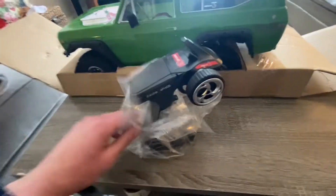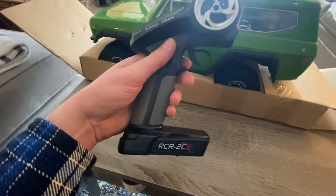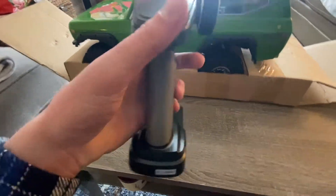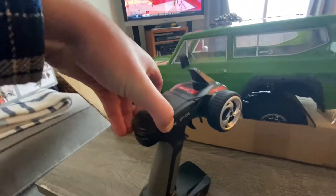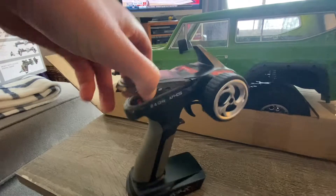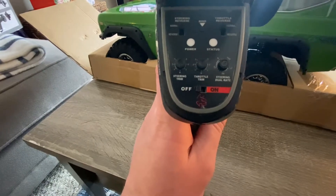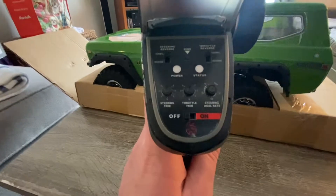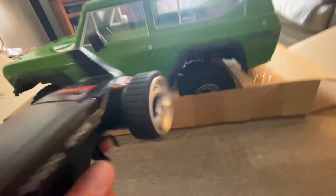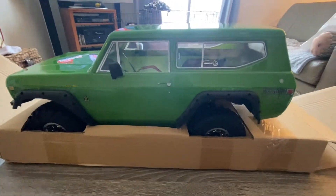We've got the remote here — looks like your standard remote. A couple of different options up here. Adjuster, steering, throttle, reverse — steering looks pretty straightforward, nice rubber. Should be good for my first crawler; always something you can upgrade down the road.